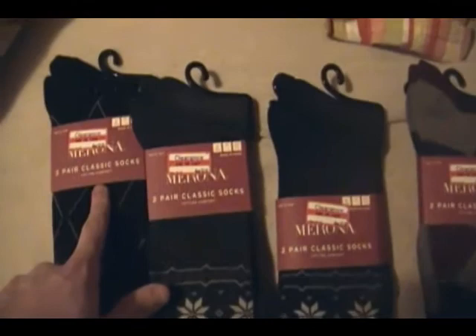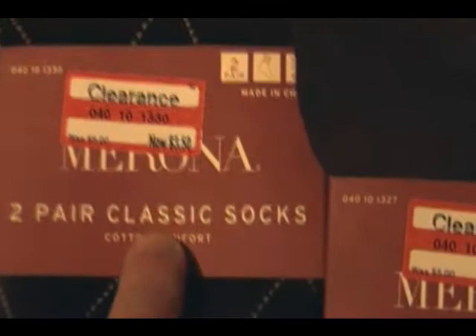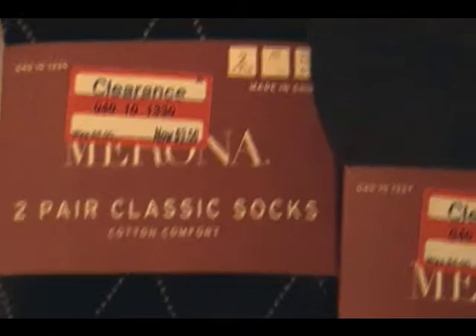Morona, two-pair classic socks. I'll zoom in so you can get a better look. Classic socks, cotton comfort — which is something I put a lot of stock in with my socks. Definitely have to be cotton. And they were only $3.50 on clearance — a really good deal for these socks.